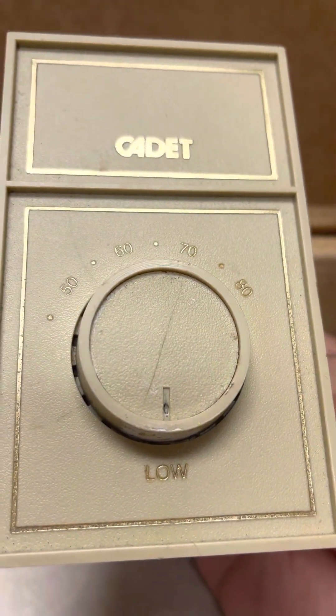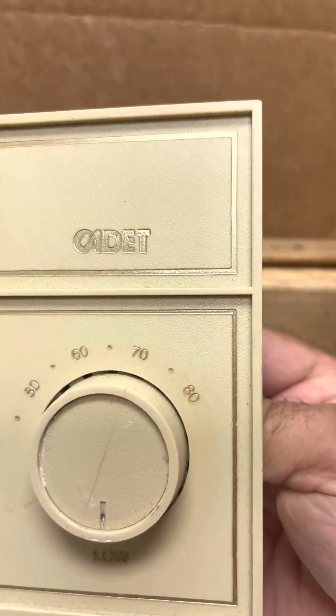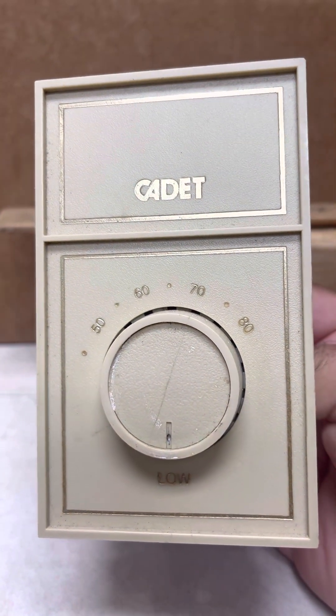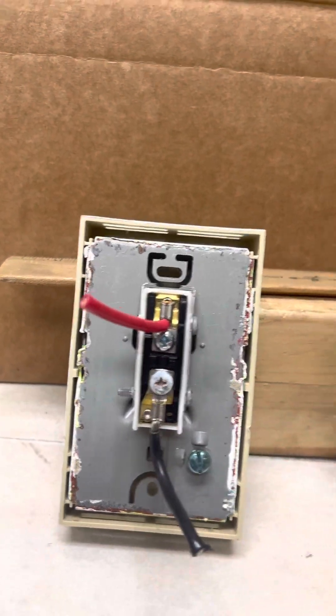There's a bi-metal connection and it will connect on the lowest setting. It says low, but around 40 degrees it will kick on. That's why sometimes your bill might come a little high in the winter even though you have it on that setting thinking it's off — but it's actually on. You need to use the breaker to shut it off completely.